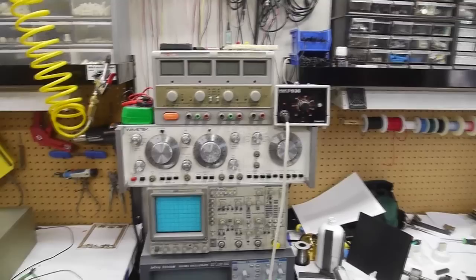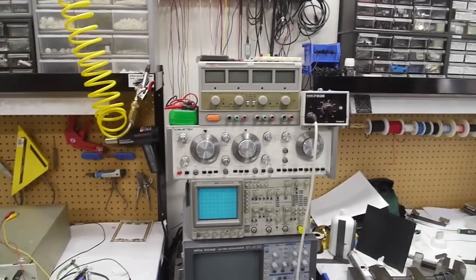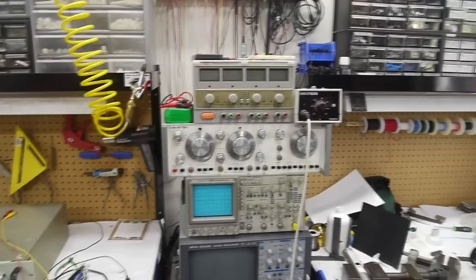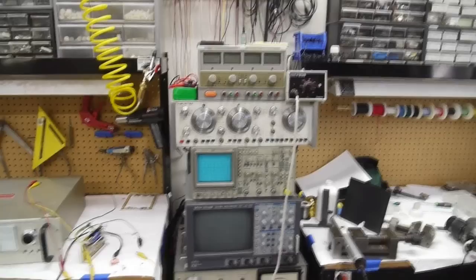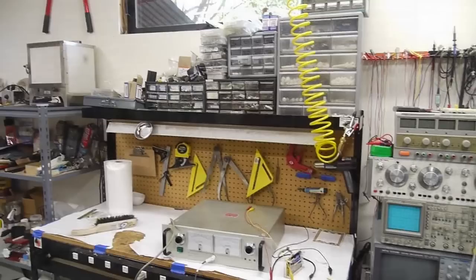My Hakko 936 iron is definitely a nice piece of equipment. I use Hakkos at work too — I think they're great. This cheap power supply here has also been pretty good. It's true the 5-volt fixed supply broke on it and I had to go in there and fix a cold solder joint. But I really like it because it has two adjustable outputs that can be put in parallel or series, so it'll do 10 amps at 30 volts or 5 amps at 60 volts, which is a pretty generous range you can do quite a lot with.